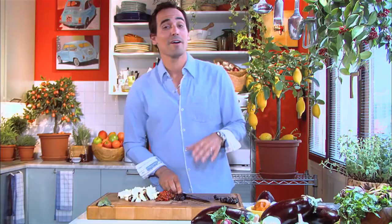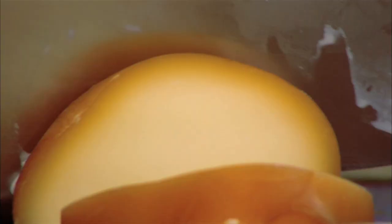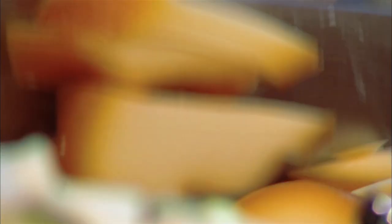My favorite part of the pasta al forno is the cheese. This is mozzarella, nice and creamy — just cut it up into little chunks. And I like to always add something else, which is scamorza. This is a smoked, soft, provolone-style cheese.